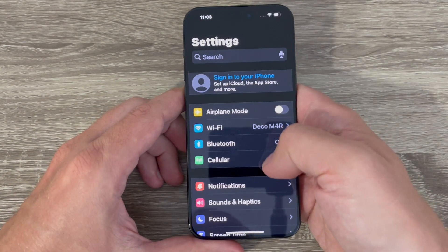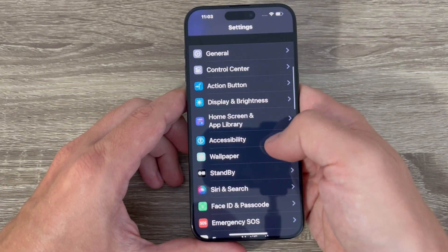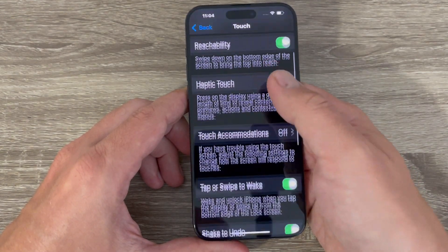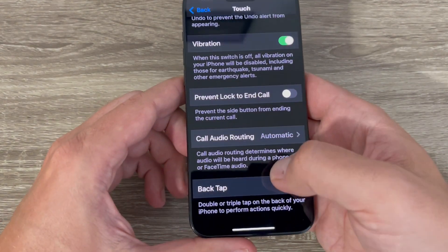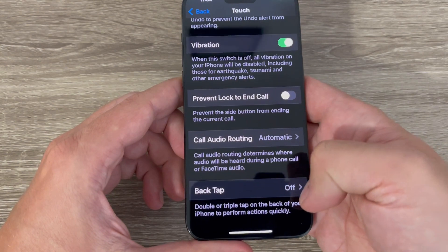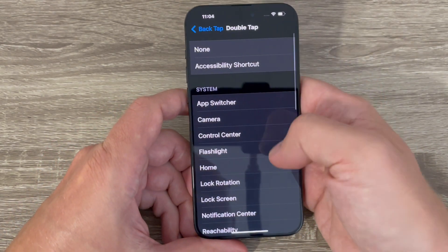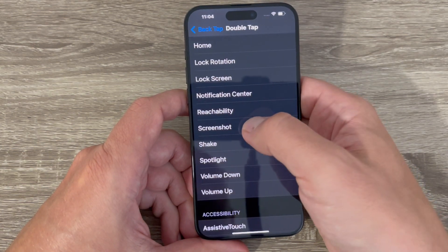The last way: go to Settings, then Accessibility, tap on Touch, scroll down and you'll see Back Tap. It's currently off. Go to Double Tap and from here you can select Screenshot.